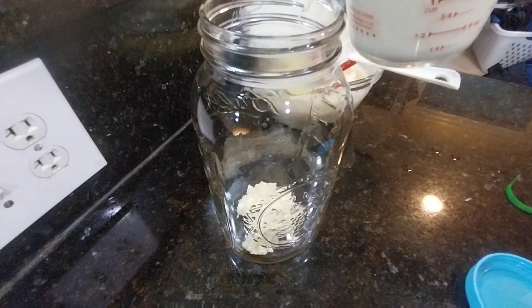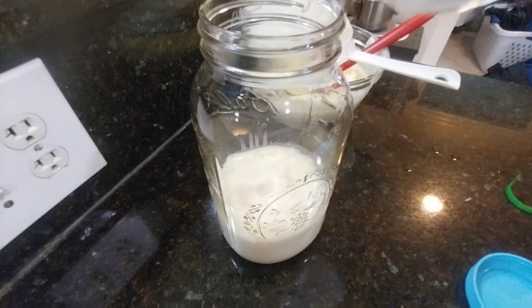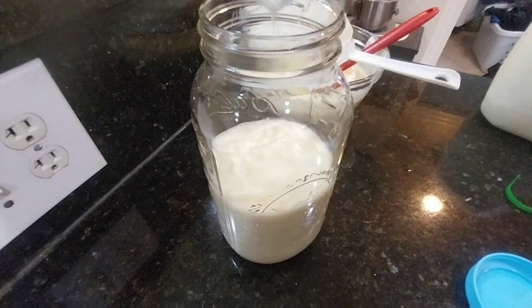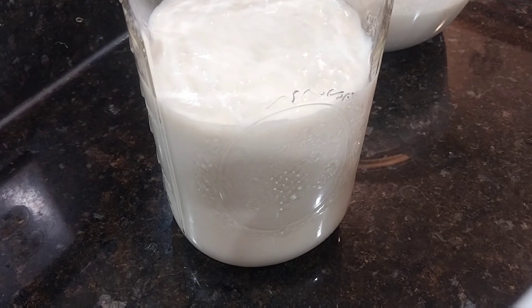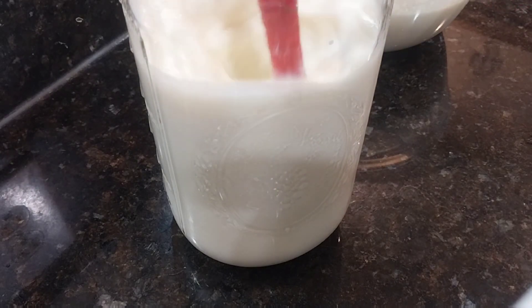You're going to notice that I repeat this process at the end of the video. I like to make kefir every 36 hours. If you have a larger family you're going to need to use a little bit more milk and a little bit more of the kefir grains.